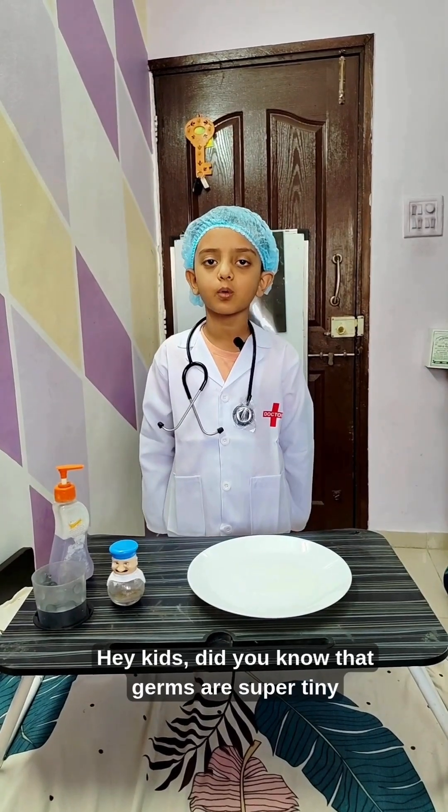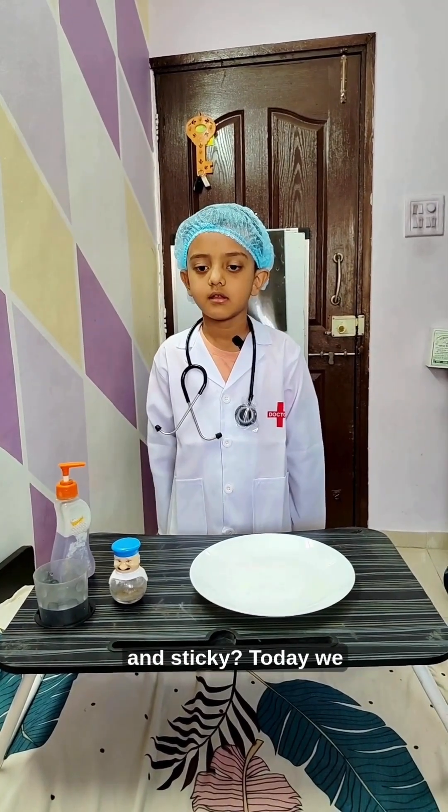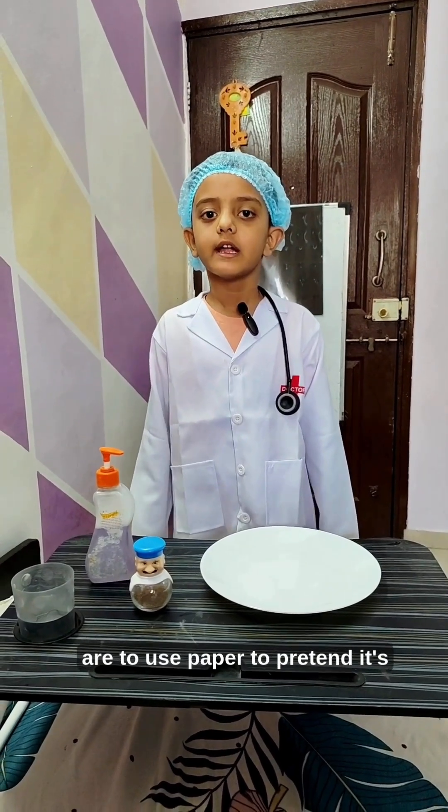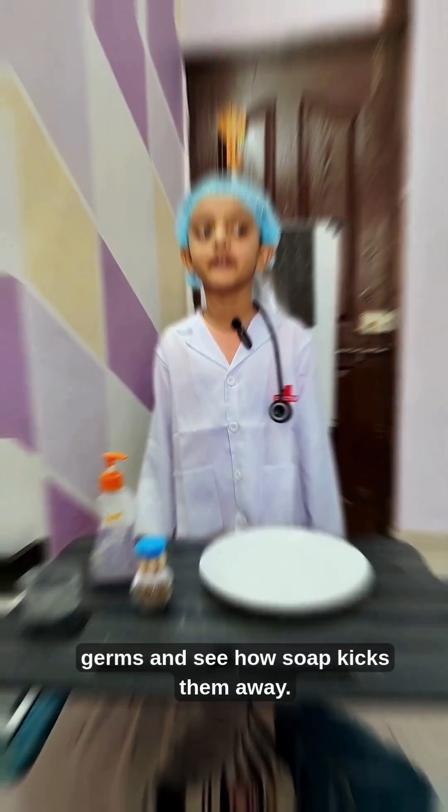Hey kids, did you know that germs are super tiny and sticky? Today we are going to use paper to pretend it's germs and see how soap kicks them away.